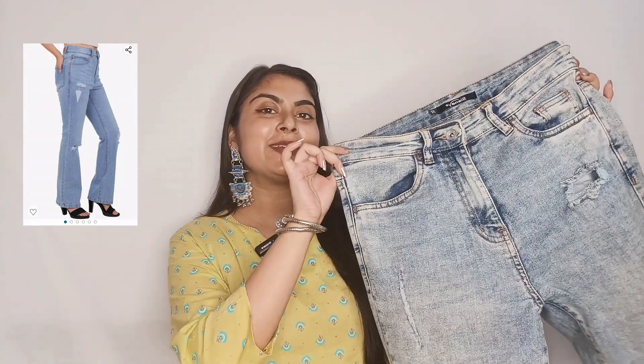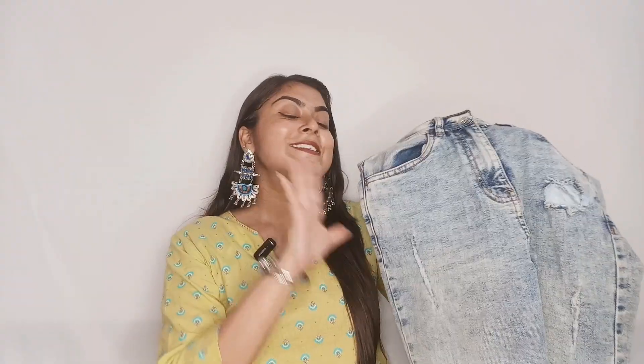The next jeans is light blue and distressed. This is a light wash jeans. If you wear it with a black shirt or black t-shirt, it looks very good.